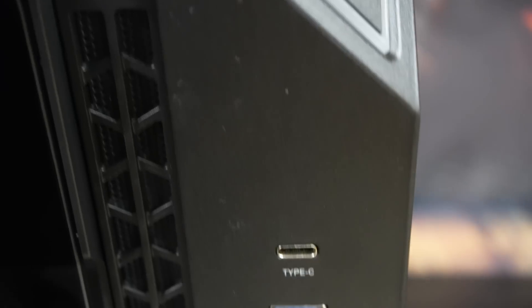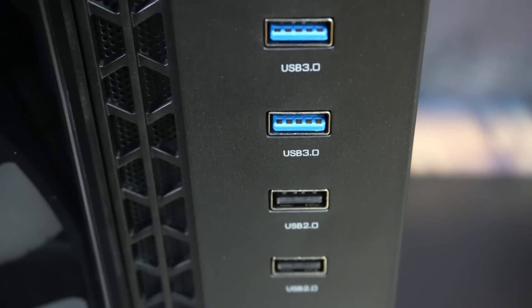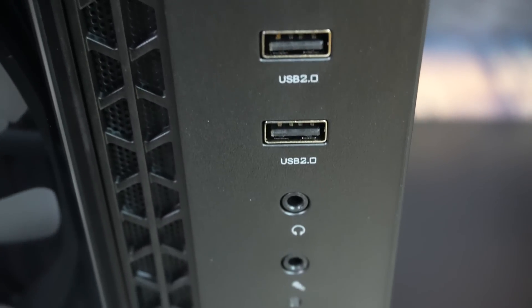The I/O consists of a USB-C port, two USB 3, two USB 2, a headphone and mic jack, and a reset button.